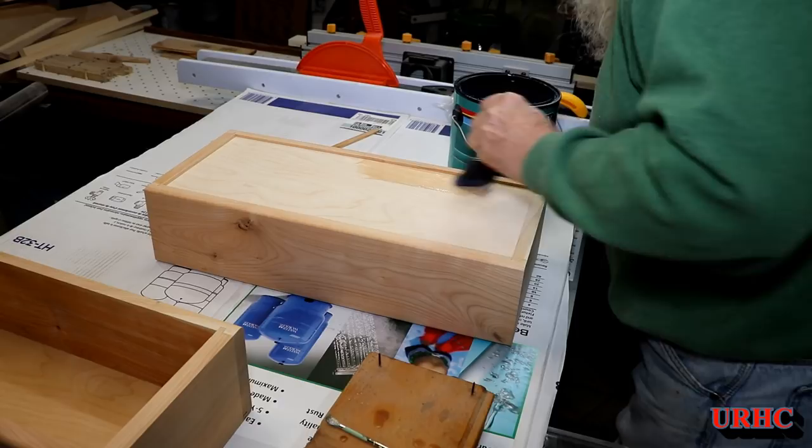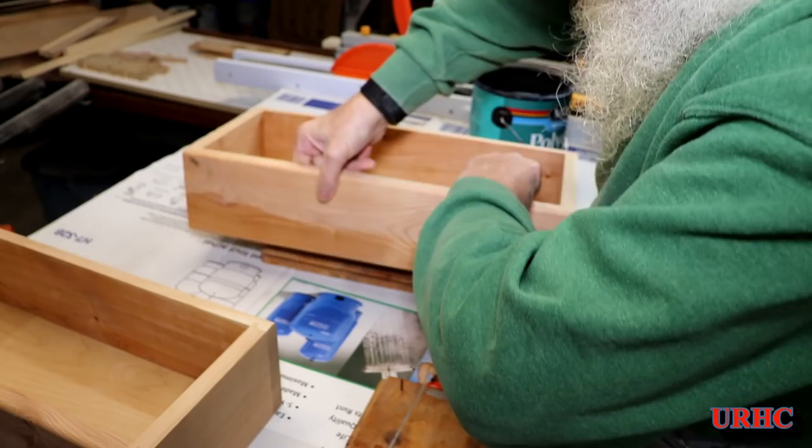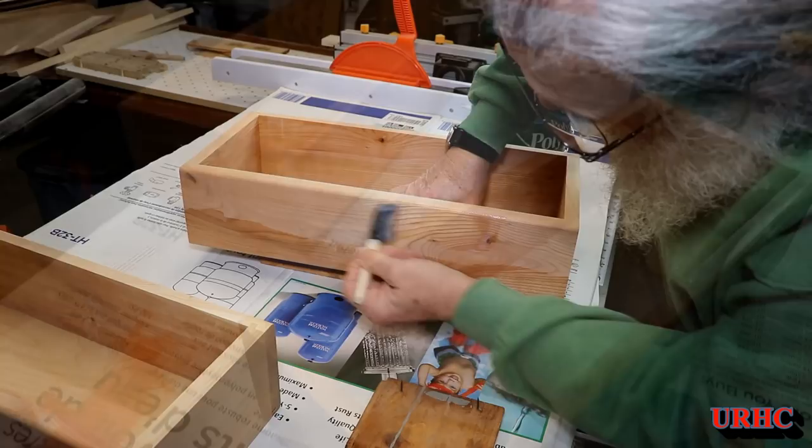Now that the outside is cleaned up, it's time to go back and make sure there are three coats of Polycrylic on everything. I've got some old boards with finish nails pushed through them so I can flip things over and paint both sides at the same time — a lot cheaper than buying those little pointed paint stands.